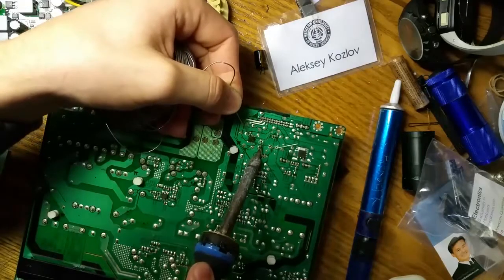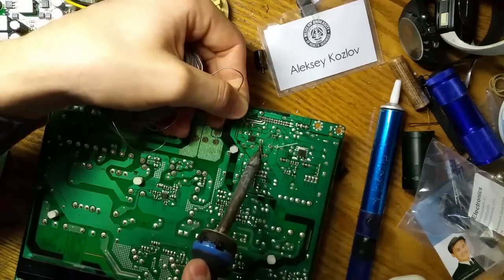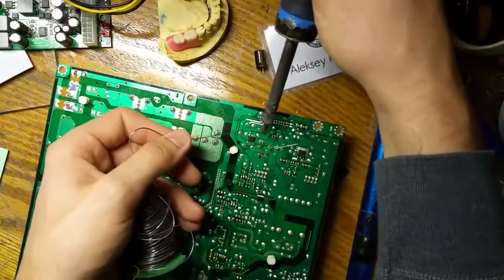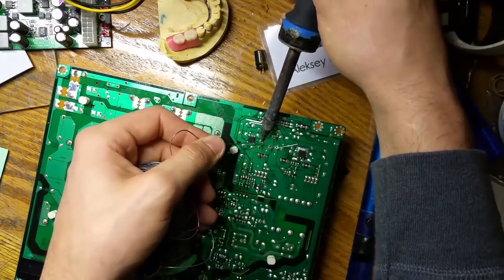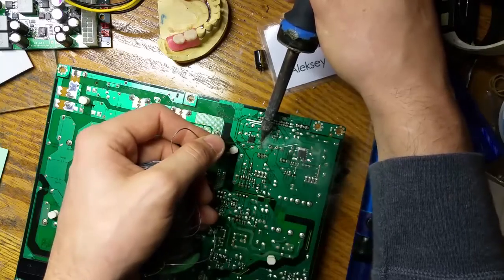I'm going to heat this up — heat the lead, not the solder. When the lead is hot, then apply the solder. It has to be wetted properly so there would not be any cold solder joints. Heat the lead, then apply solder.